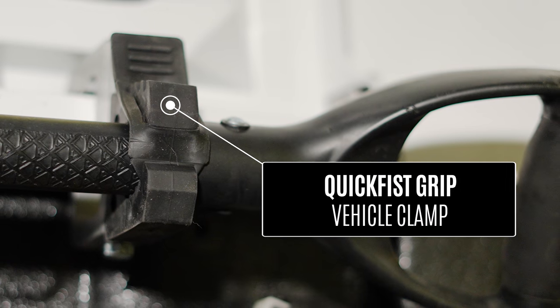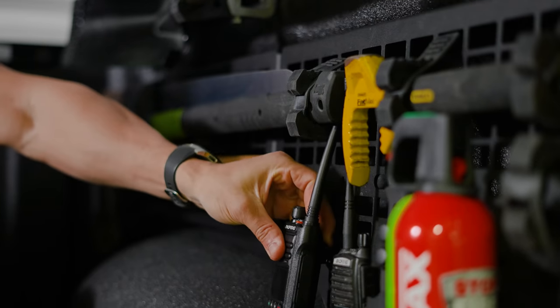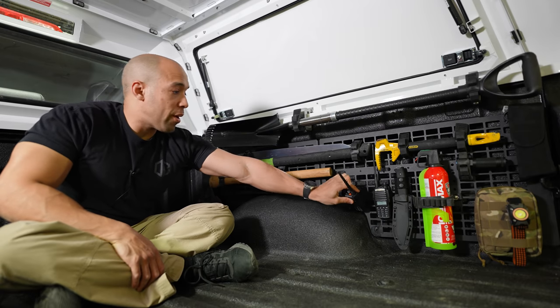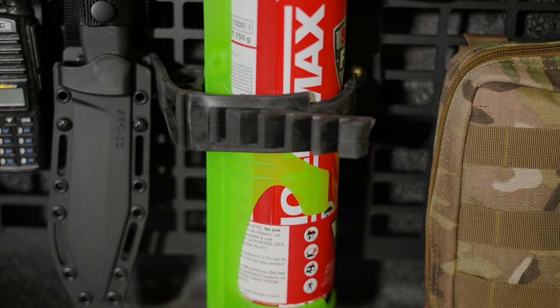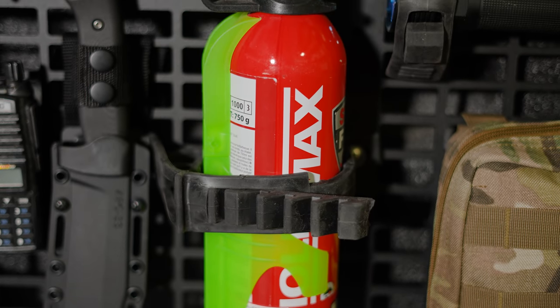All this stuff stays in here hard and fast. What I'm using is some quick fist grips. You can attach things in a variety of ways — carabiners, the clips on your actual tools, or standard MOLLE straps from your MOLLE webbing.